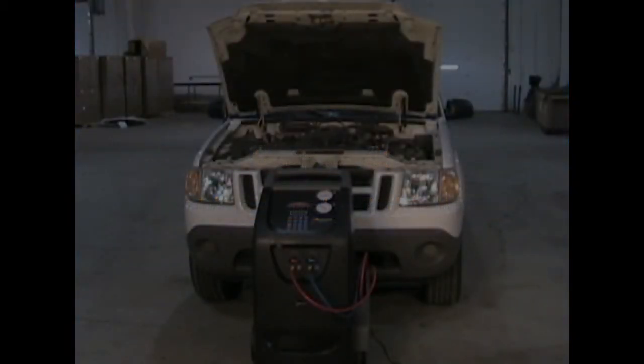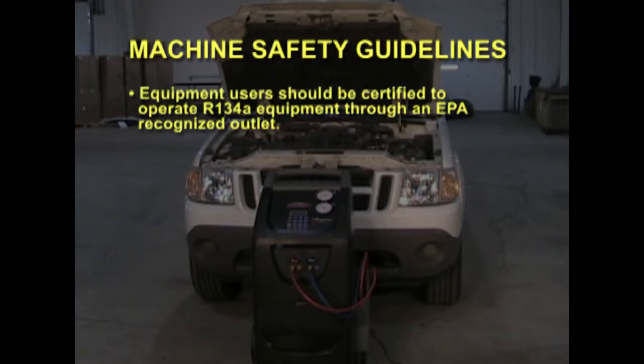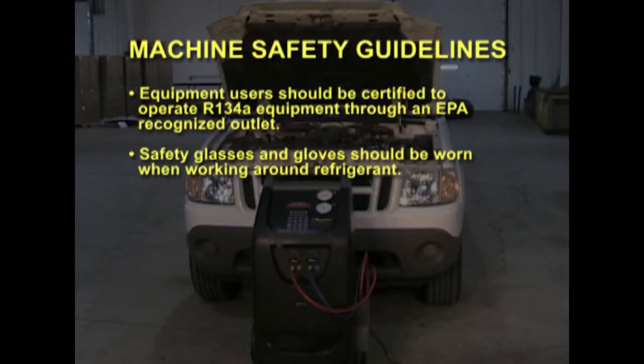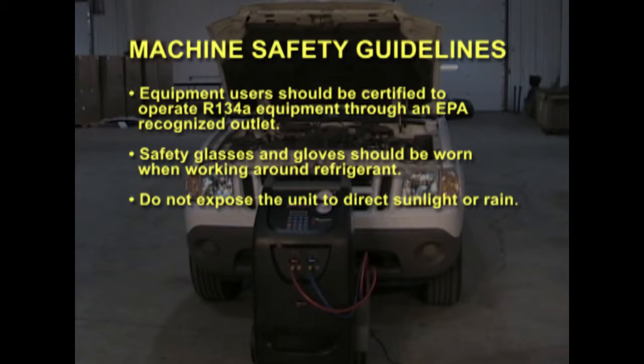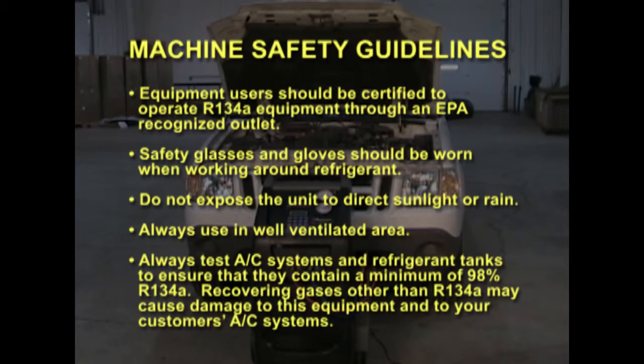When working around air conditioning systems, several machine safety guidelines should be observed. First, make sure equipment users are certified to operate R134A equipment through an EPA recognized outlet. Second, make sure you use safety glasses and gloves when working around refrigerant. Do not expose the unit to direct sunlight or rain. Always use in a well-ventilated area. Always test AC refrigerant tanks to ensure that they contain a minimum of 98% pure R134A. Recovering gases other than R134A can cause damage to this equipment and to your customer's AC systems.